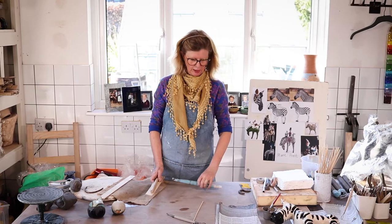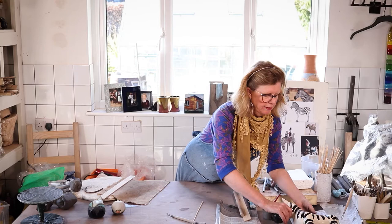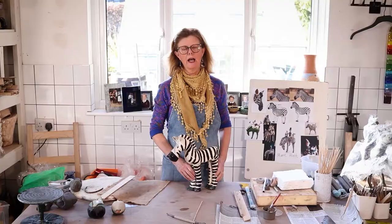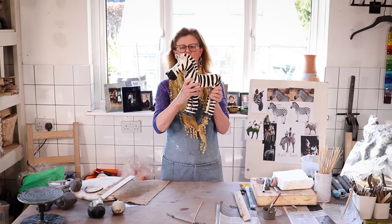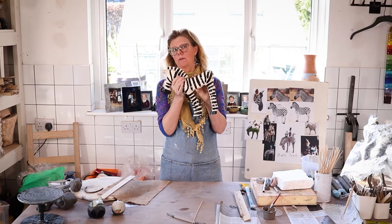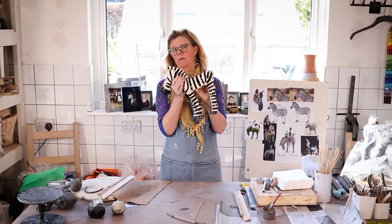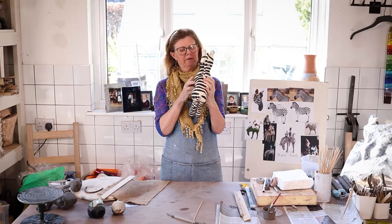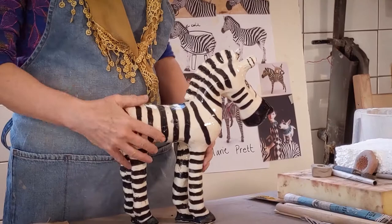I'm going to show you in more detail how to make an animal. When I was walking past my daughter's bedroom the other day, I spotted a zebra she made when she was about 11 — I thought it was rather cute. I thought about how much children might like to make a zebra, and how many artists have made zebras. It's hollow, and that was her first adventure into building form. So if she could do that at 11, let's see what we can do.